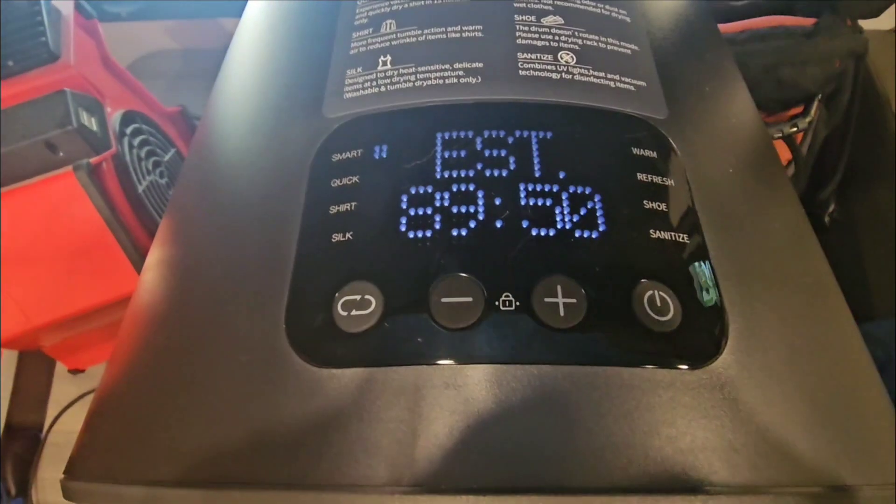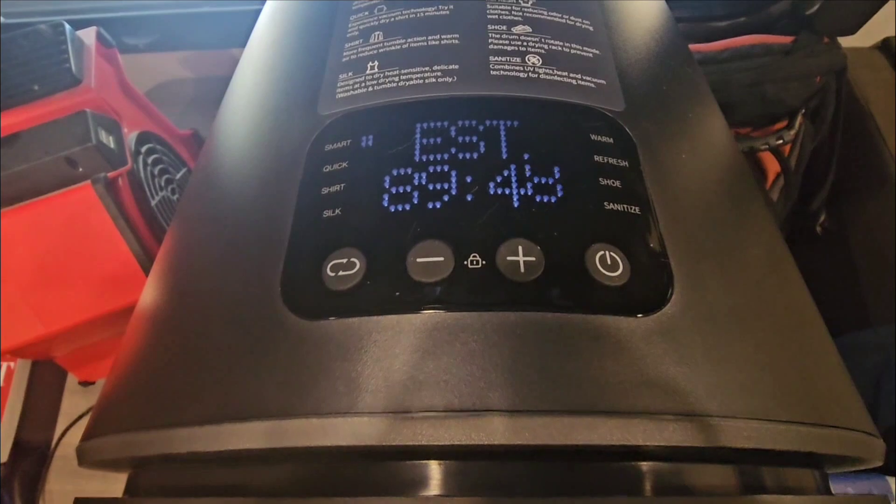It estimated 90 minutes for the load. Like I said, this is stuffed to the max, so we'll see how it goes.